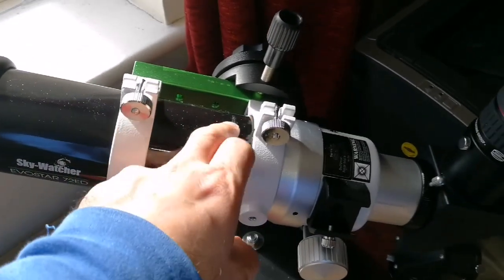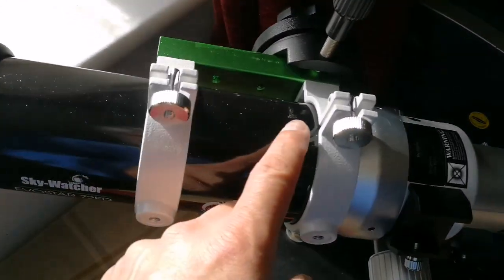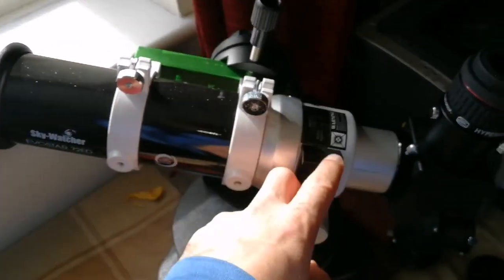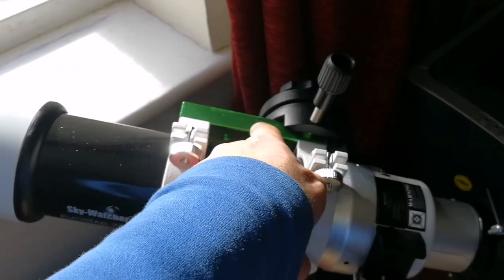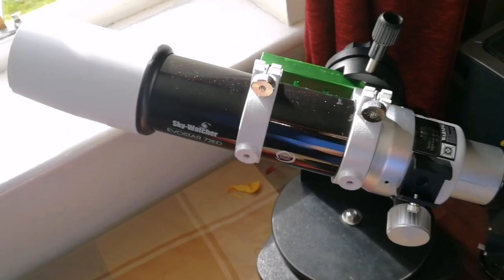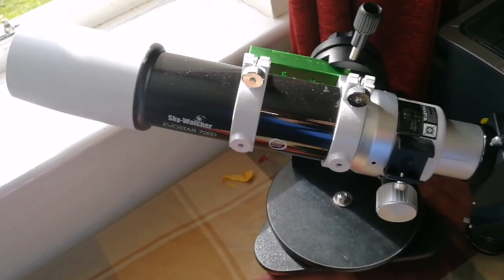When you buy it online new, what you receive is just the tube, a finder, a star diagonal, and that's it — nothing more. Also the dovetail and the rings. But I received mine with a good go-to mount and tripod as well.